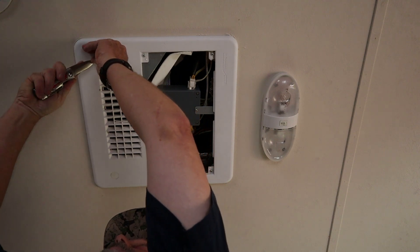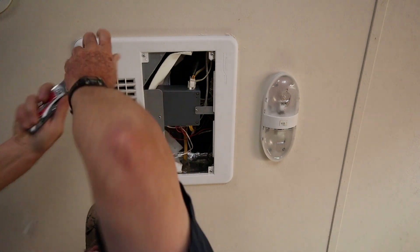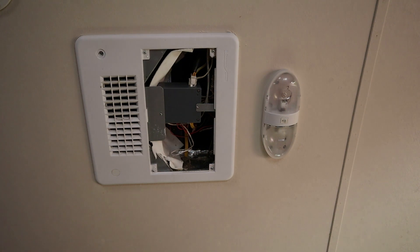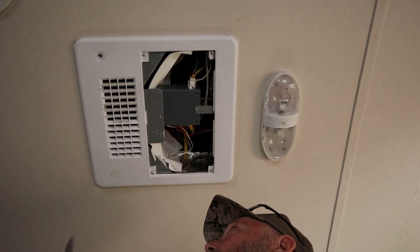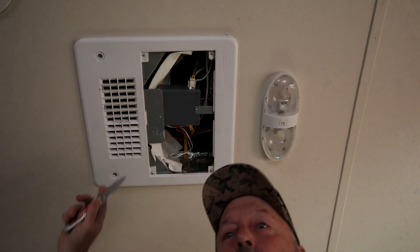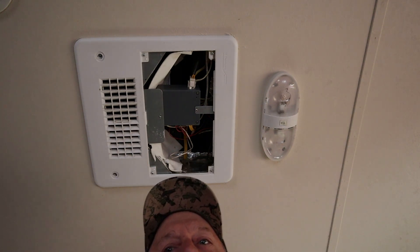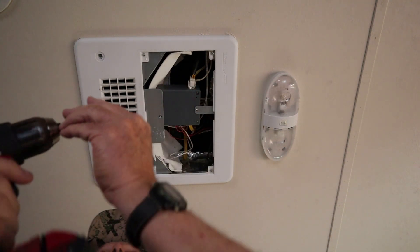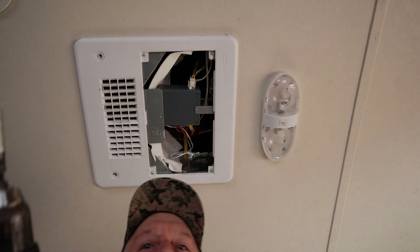Since this is a Dometic with a quick cool, we can drop the little plastic plug and reach up in there and touch the fan. Let's pull out the Milwaukee drill and get this plastic off, put it in low gear.